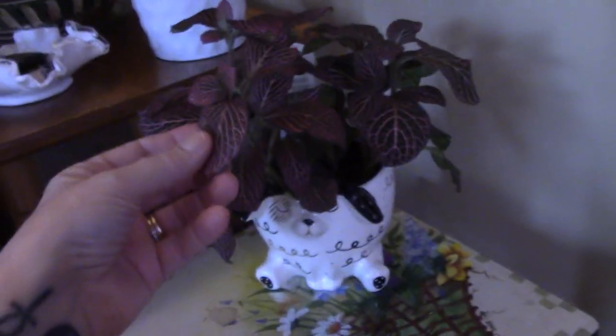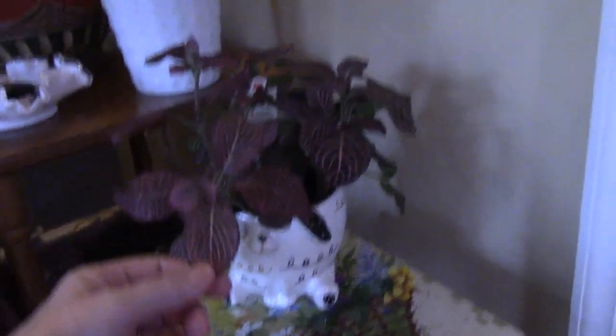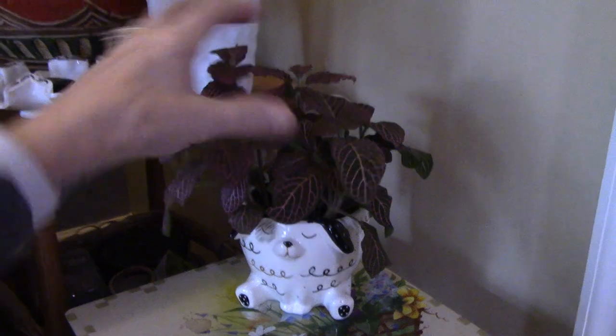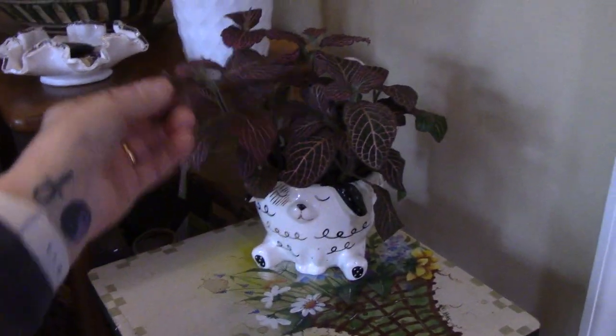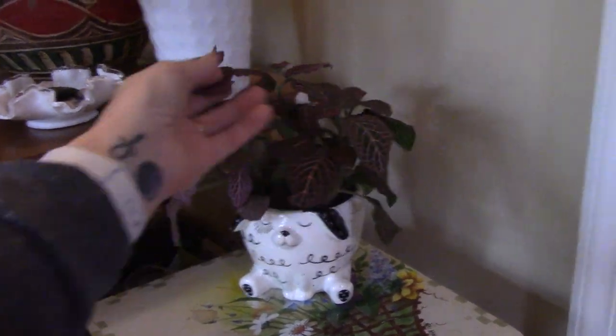I put the Fittonia here too because again it has pink veins. This one's a little more picky of a plant — when he's thirsty, you know it. He'll just keel over, and then you water him and he comes back. So he's definitely a good one, not giving me any trouble. He's over here in this corner, and it is a south-facing window, but it's not super bright in here.